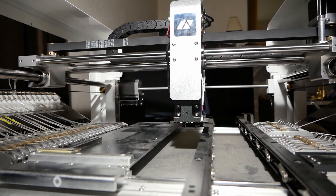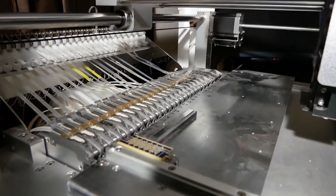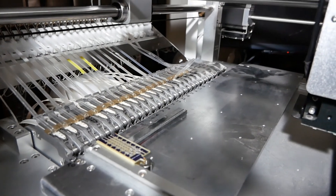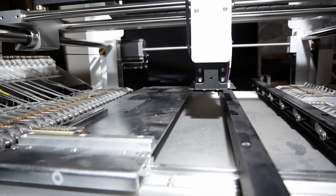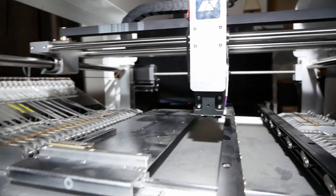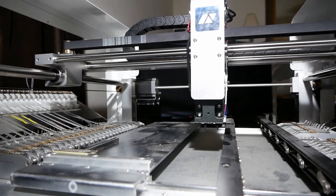I press the emergency stop. It would have crashed into this — it might damage the head.